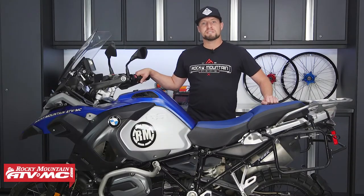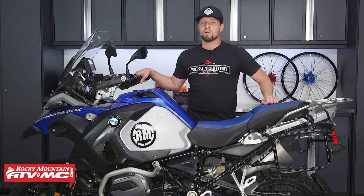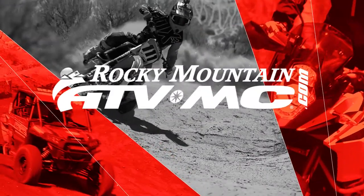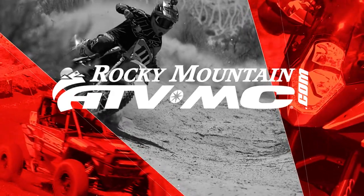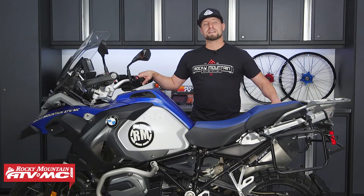This is Steve with Rocky Mountain ATV MC, and today I'm going to show you how to service the air filter on your BMW R1200GS Adventure. Maintaining your bike is important, and getting the right parts that work well and save you money is always a plus.